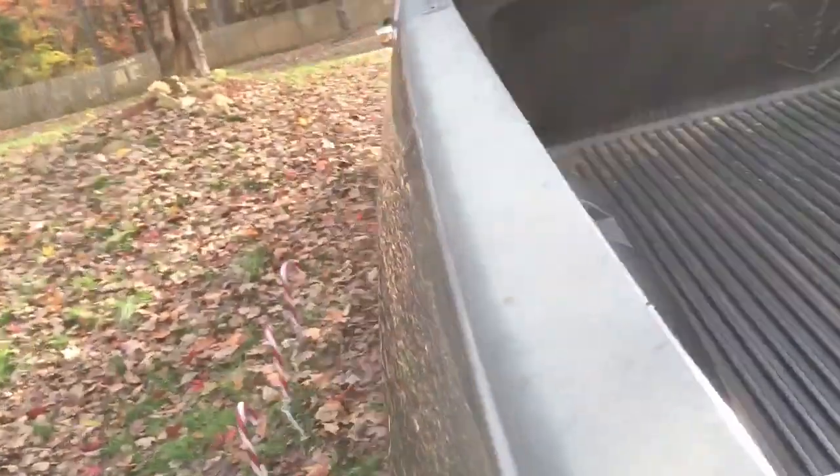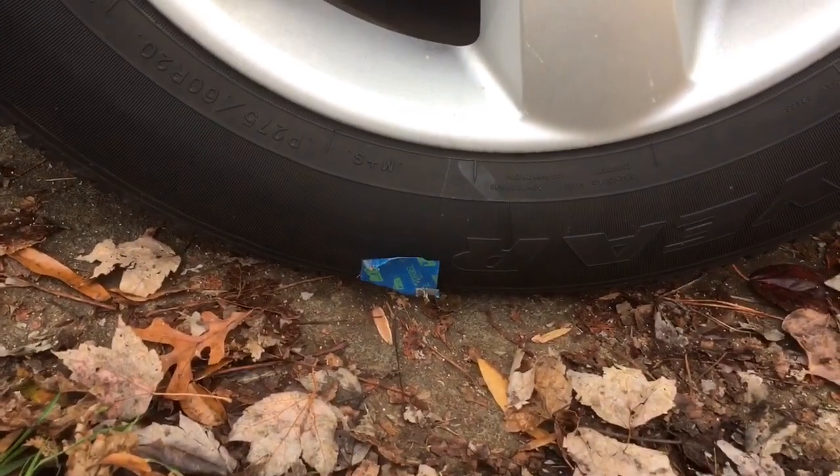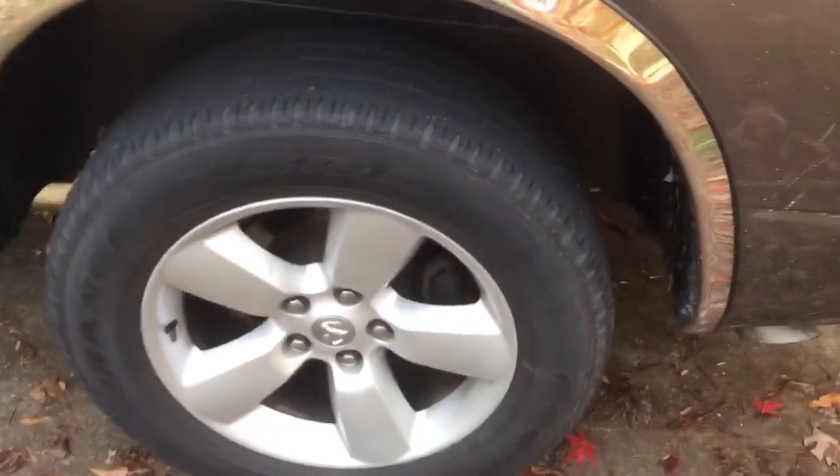So I did that, put it in there, drove it around for about four miles or so. I came back and I could see the stuff — the product — coming through the tire. So I marked it with this tape and then parked it facing down. I'll give you feedback and see if it holds.